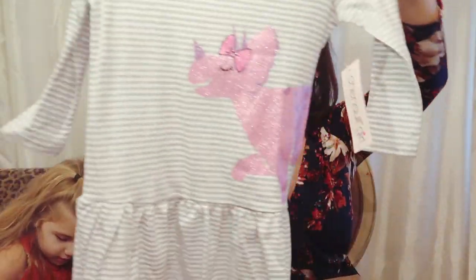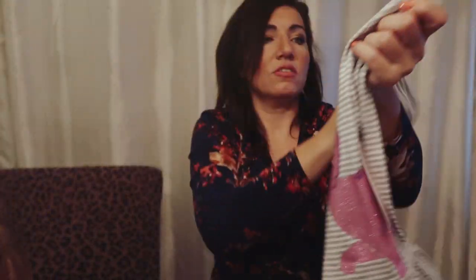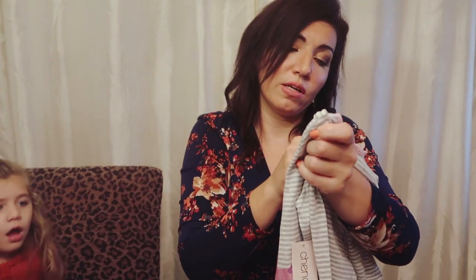Wow, they give a lot! This next thing is a little dress with a little dinosaur triceratops on it. It's striped and pretty unique. It's by the brand Chanel Girl. You like the happy dinosaur? This one is $24.